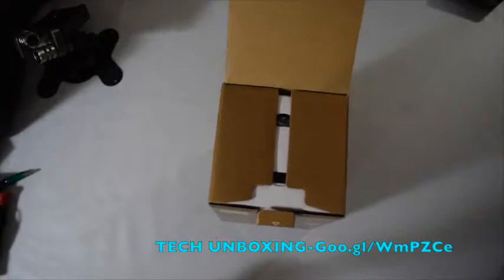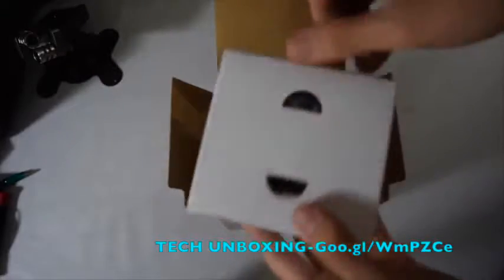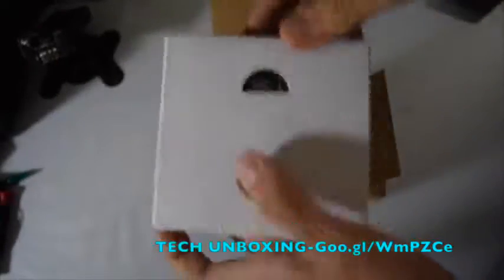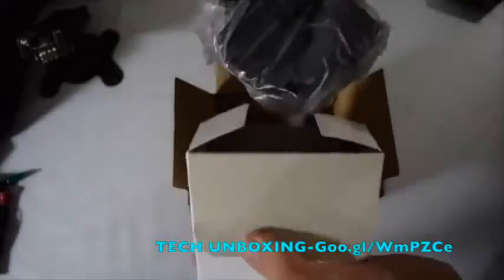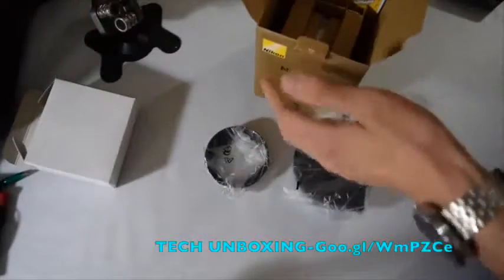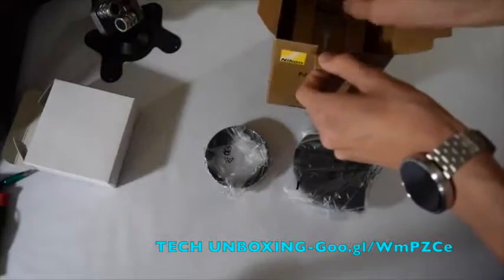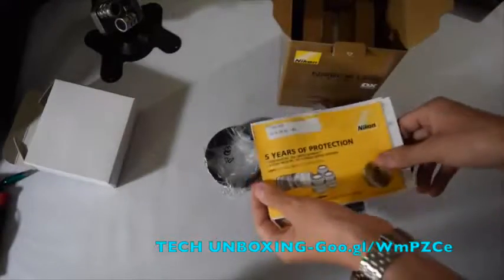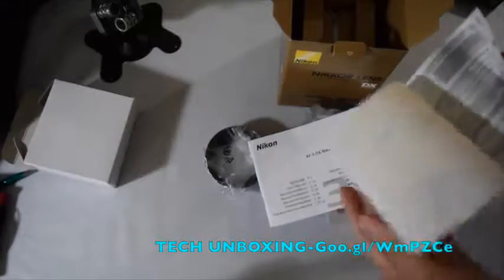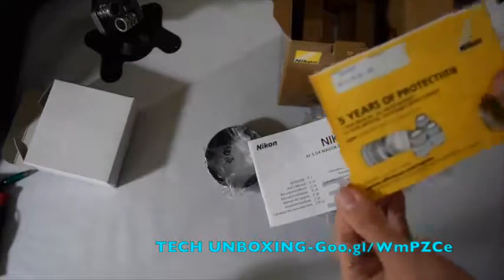Let's go ahead and open it — let me turn on the autofocus. At the top of the box is the hood and accessories. Yes, this is the case and this is the hood. Inside, it comes with the Nikon 5-year warranty protection card that you send to Nikon, and they will extend the service coverage for free.